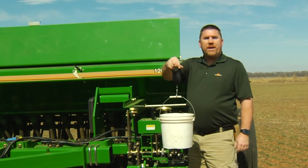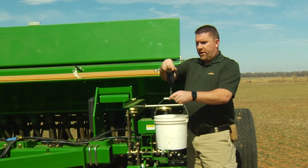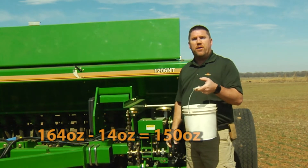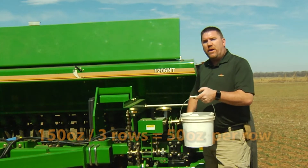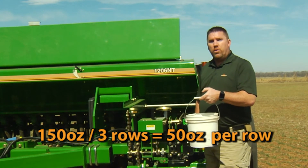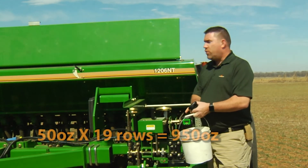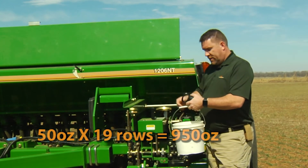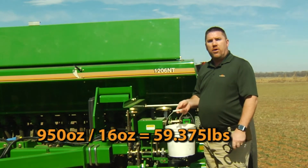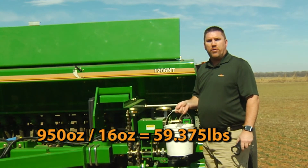We've redone our calibration and now it shows on the scale that we've got approximately 150 ounces in the bucket off of three rows. That figures out to be roughly 50 ounces per row. If you take that 50 ounces per row times the 19 rows on this drill, that's going to get us right on our 60 pounds per acre target that we were looking for.